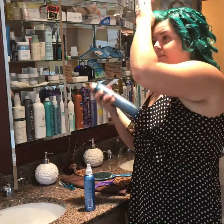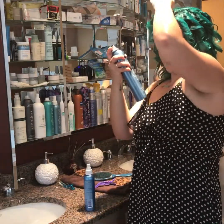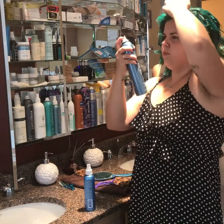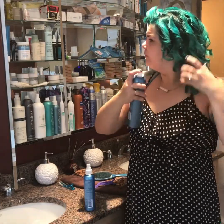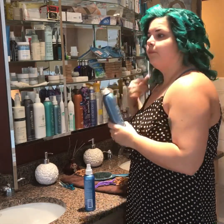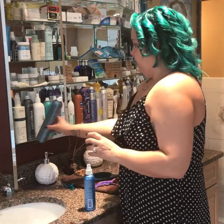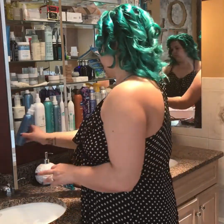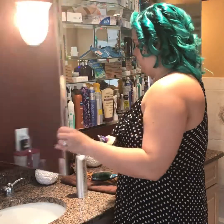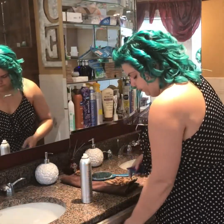Now we spray. I use the Aquage Finishing Spray because it has a good hold to it, but it's still breakable because I want to run my fingers through it to break the curls up. Spray, spray, spray. And then don't touch — that is the biggest thing that will make your curls fall right out. So I let it sit for a few, make sure your hair cools down, and then put everything away.